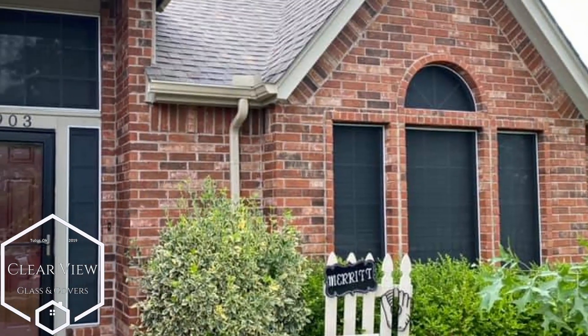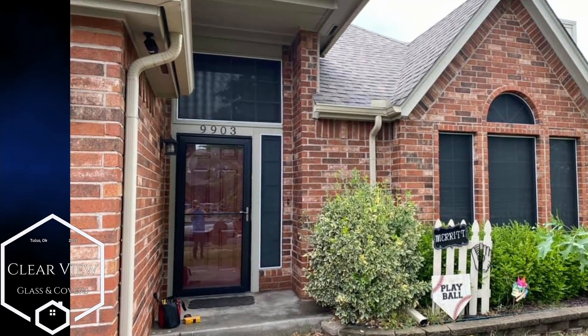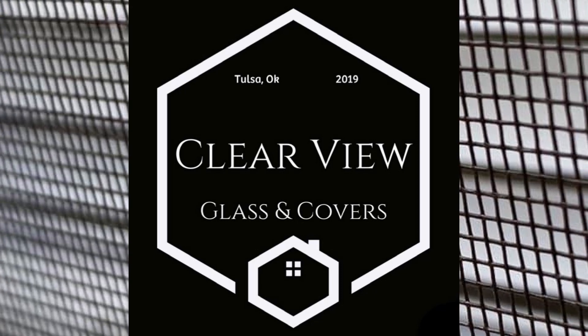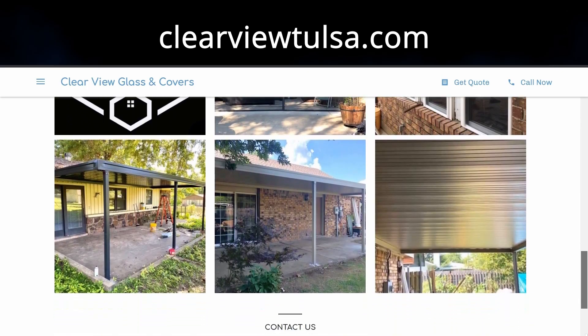So if you live in the Tulsa metro and surrounding area and you need any work done on your home or business, give them a call or check out their website at clearviewtulsa.com. I'll leave a link in the description with all their info.